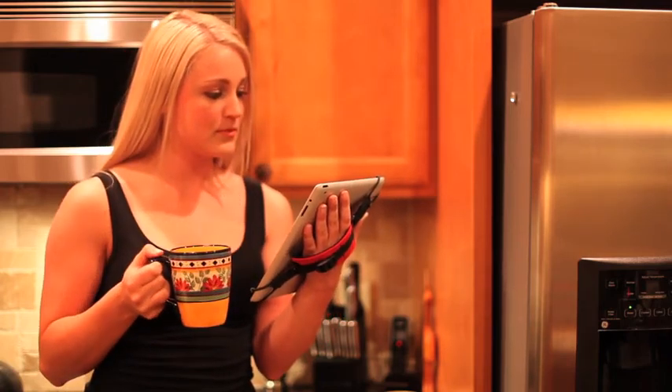It is especially great when I am lounging in bed or in my favorite chair, catching up with my friends, watching a movie, or reading a good book.